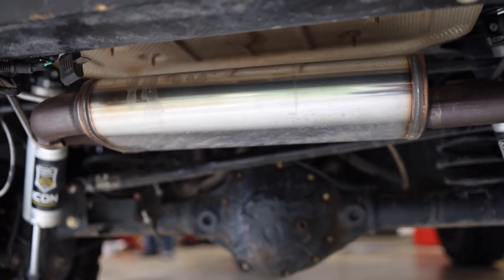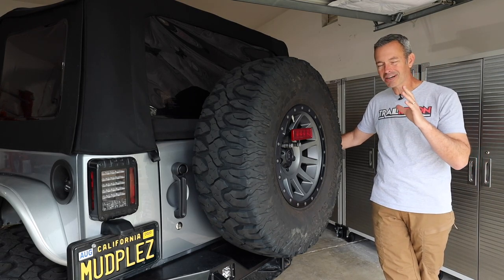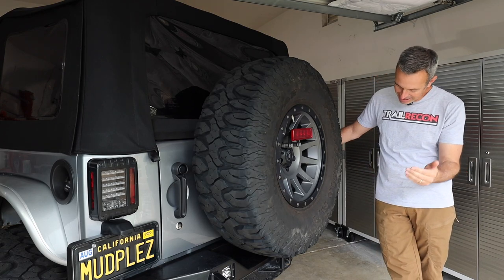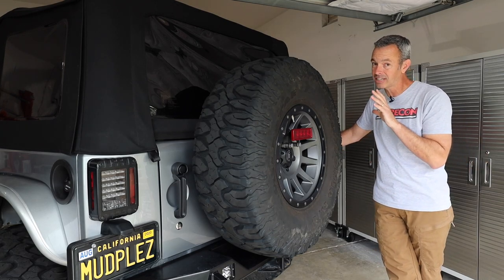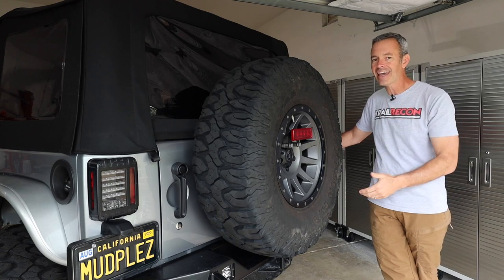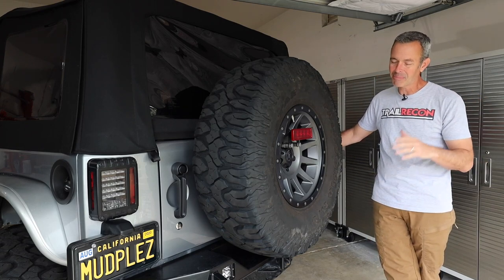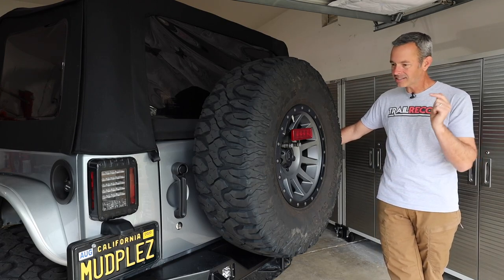Underneath I swapped out the exhaust for a Magnaflow system. I wanted something that wasn't going to be too loud — it does bring a smile to my face when I step on the gas, it's got a nice little grumble to it. I was hoping for a bit more clearance though, so this may stay or it may get replaced. I haven't decided yet, but I am happy with the tone.